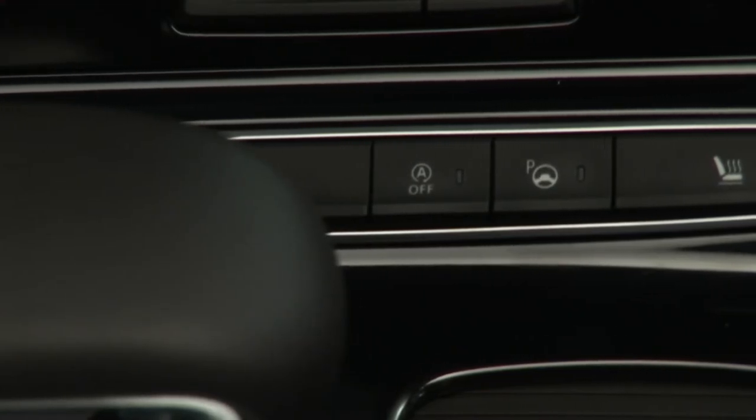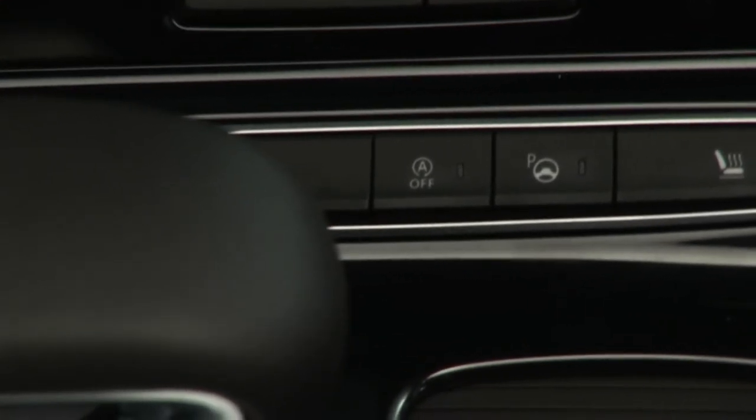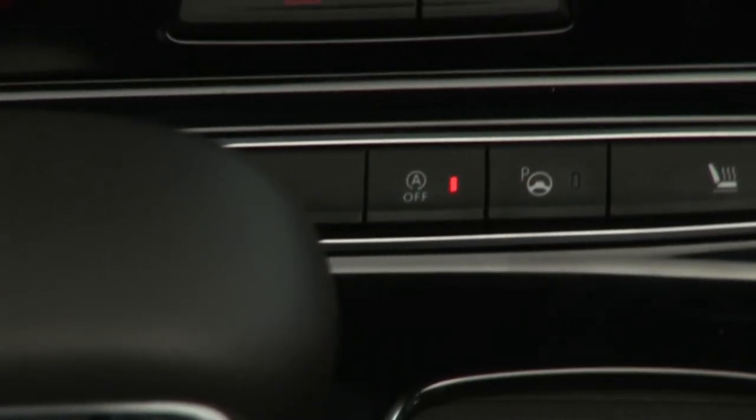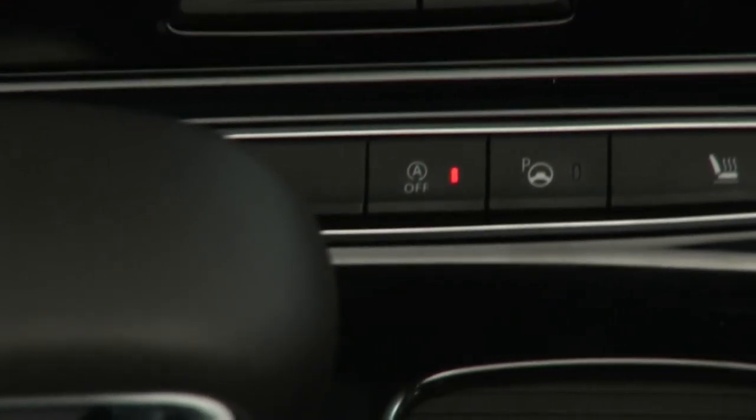The stop and start system is activated and deactivated via the button on the center console. It is inactive when the built-in warning light in the button is lit.